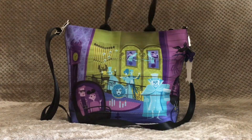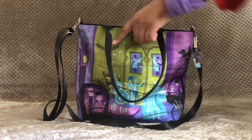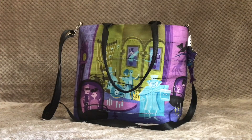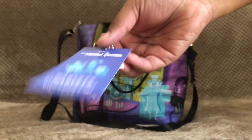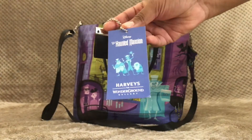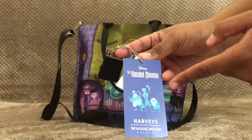Now let's get into the inside of the bag. This bag came with two really nice hang tags. The first is a Shag for Wonderground Gallery hang tag, and the next is a Harvey's for Wonderground Gallery hang tag. The paper tag says 'Disney, The Haunted Mansion' and then 'Harvey's for Wonderground Gallery,' and we also have our favorite friends the hitchhiking ghosts right in the middle.